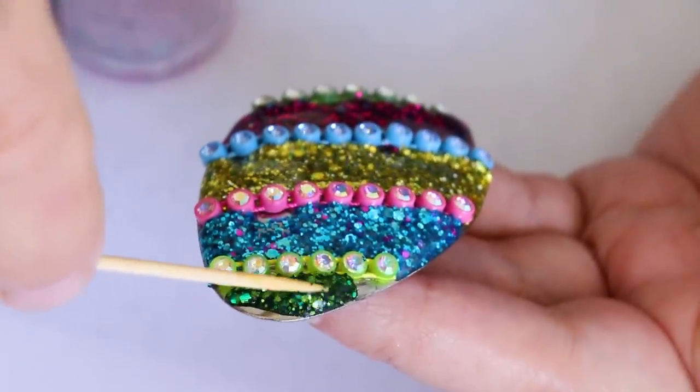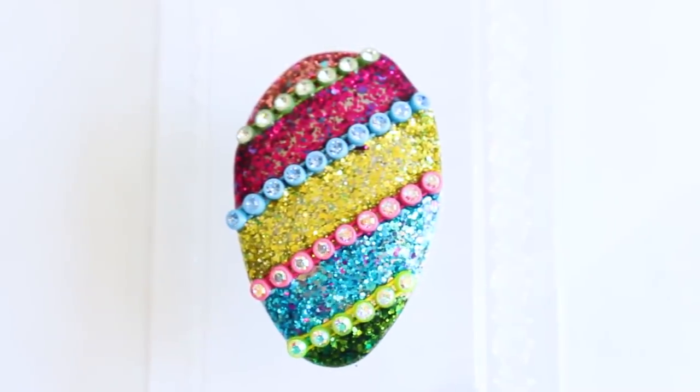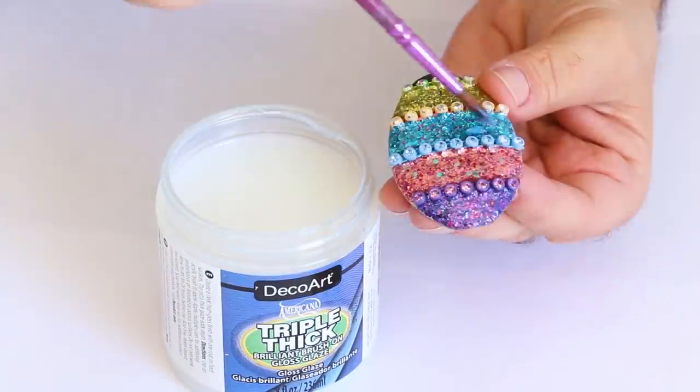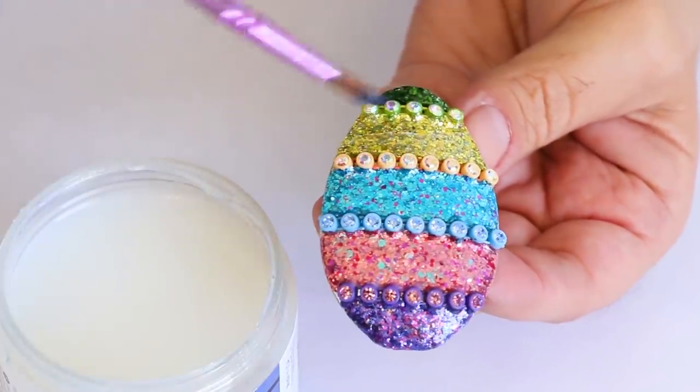The most expensive Fabergé egg was purchased for a rumored 33 million dollars by an unidentified collector. It's not necessary to add a layer of varnish over the glitter — I just like the way it looks.